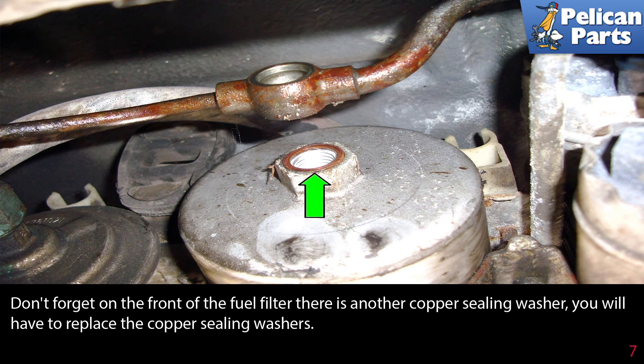Don't forget that on the front of the fuel filter there is another copper sealing washer that you will have to replace.